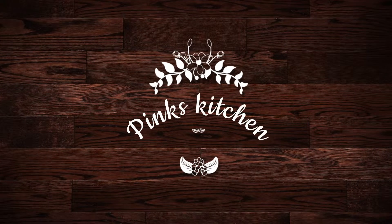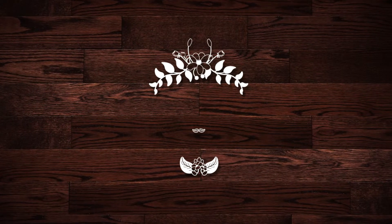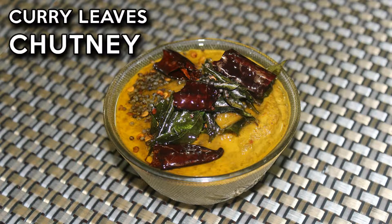Hello friends, welcome to Pink's Kitchen! Today let's see how to make curry leaf chutney. This is certainly a very healthy recipe, as curry leaves have a lot of health benefits such as weight loss, stress relief, and controlling diabetes. So why wait — let's get into the video and check out the ingredients.